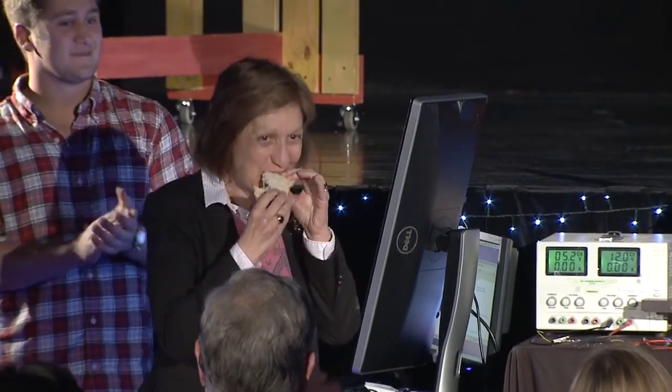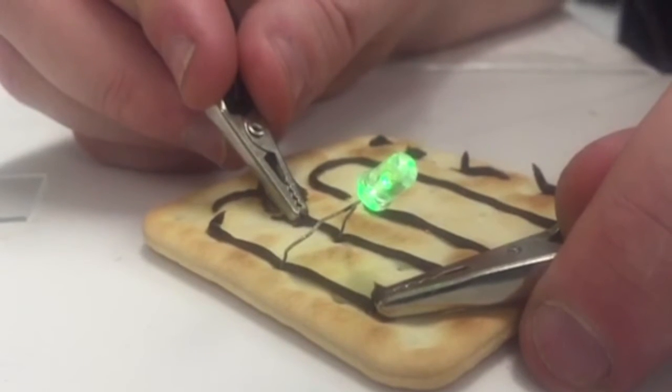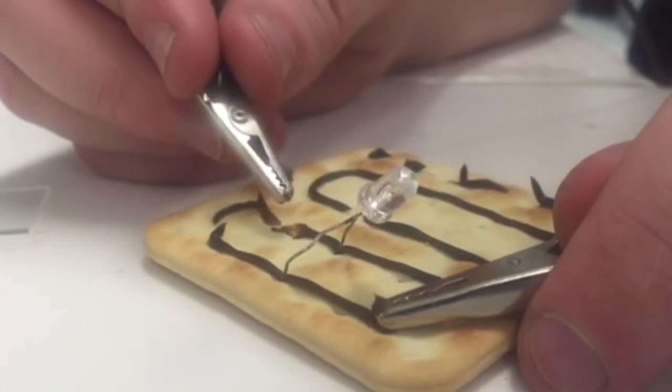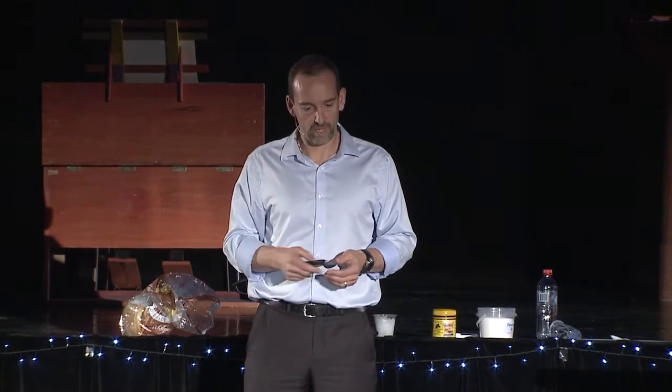The reason Vegemite can power electronics is because it has water and ions in it — and that's the same principle we used with our household jelly electronics. We also printed on Saos, and you don't even need proper electrodes — you can just hook it up and make it work. But there are more serious things underlying this: it's the result of years of research into how we can make electronics with materials that contain water and a bit of salt.